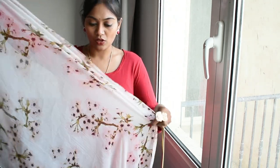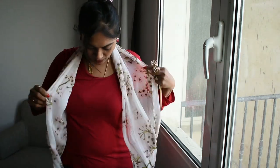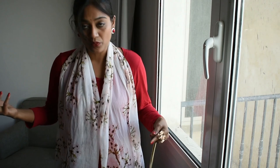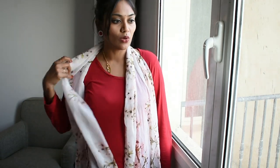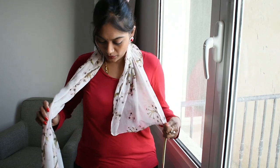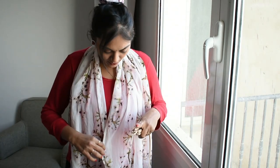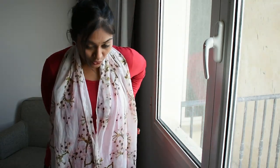I bought this shawl from Commercial Street, Bangalore. You can just wear it like this — this is the easiest way we all remember. But the problem is when you're working it will move around, come off, and make you feel uncomfortable. You can't fix it easily. That is the issue with these kinds of georgette material patas shawls.